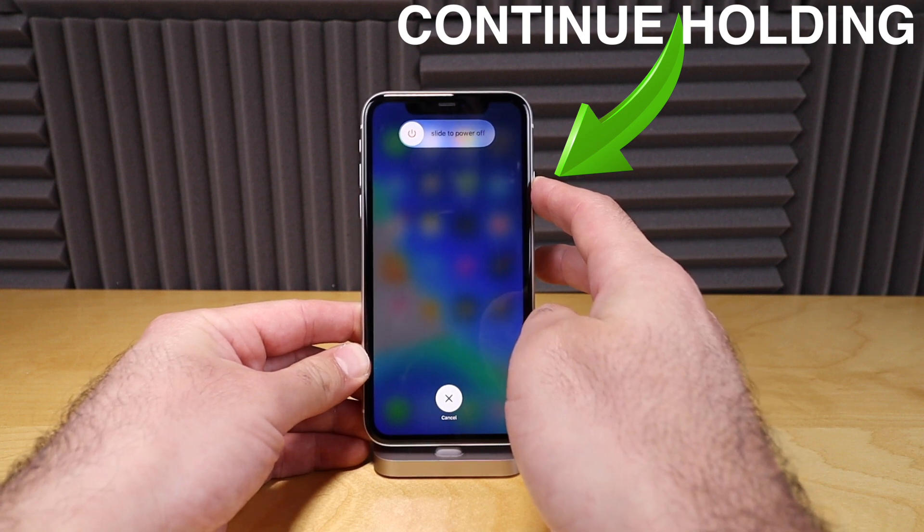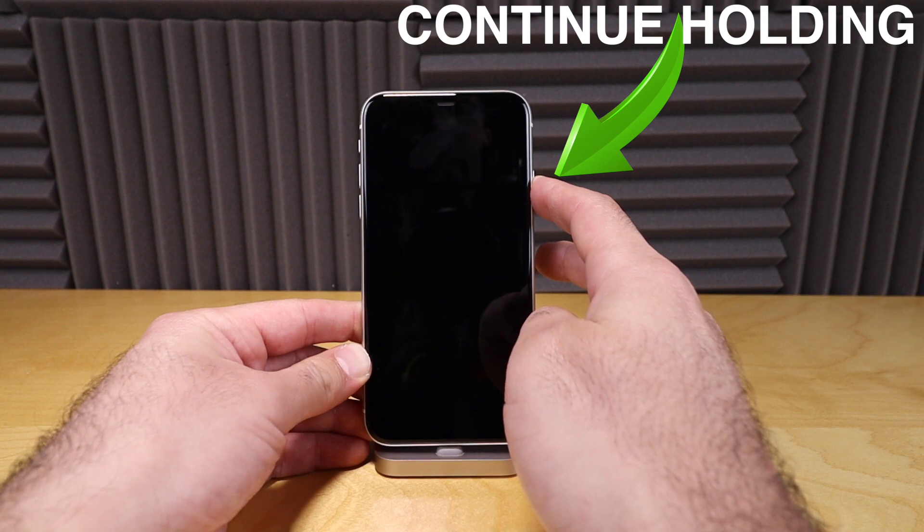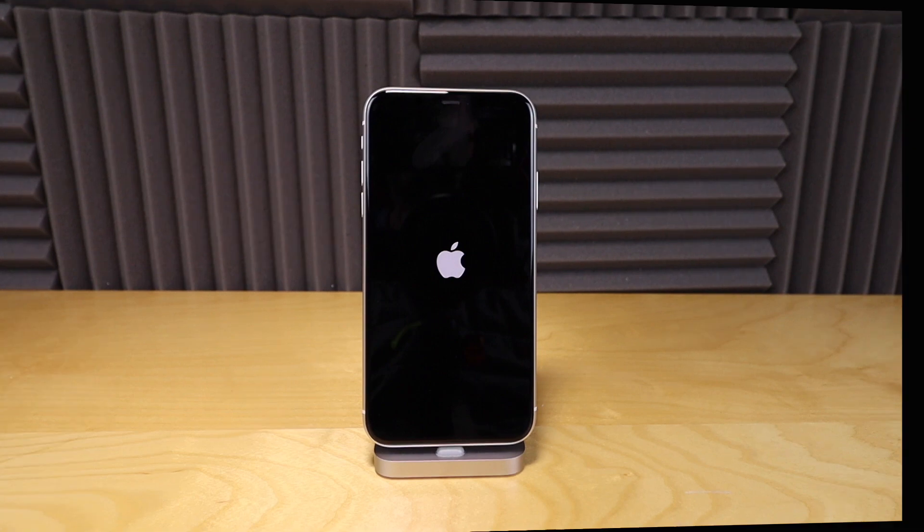You can see it'll say 'slide to power off' — don't do that. Just continue holding that side button down. It's probably going to take about 20 seconds of holding that power button until you see the Apple logo. Now you can just release and let your phone reset, and you are good to go.